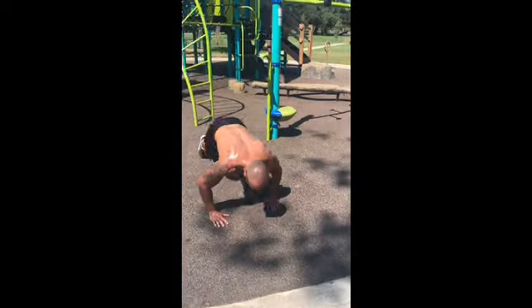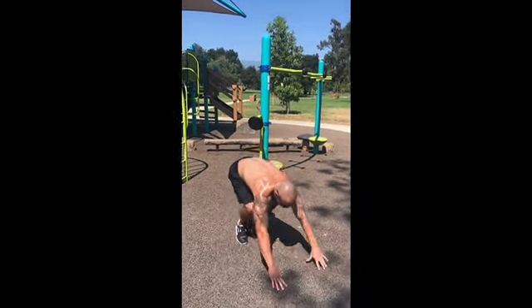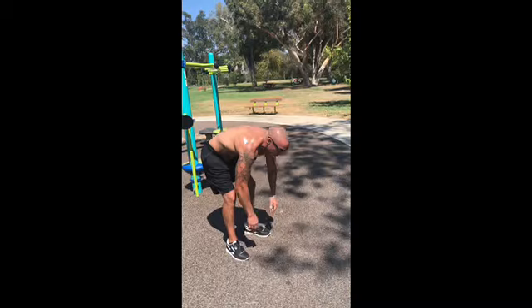Follow along. One pump — that's one pump. Here we go: two pump — that's two pump.